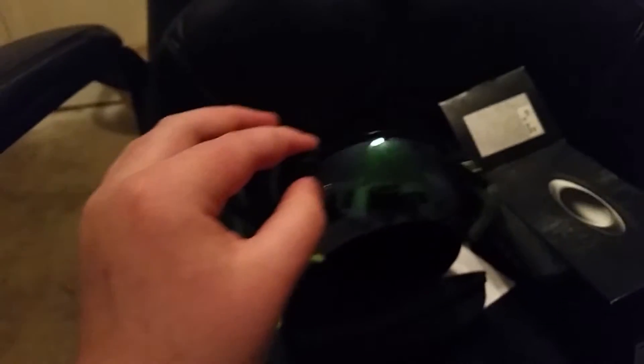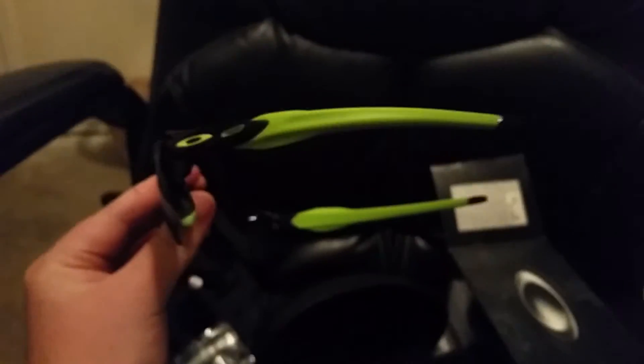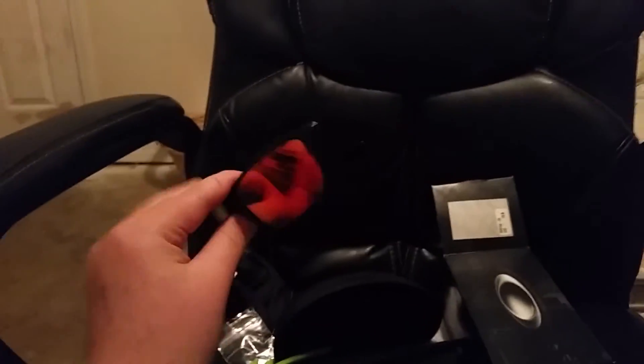I would suggest these. I think they retail around $210 to $230, I'm not sure exactly. I actually got mine with insurance at the eye place - where you get your eyes checked - so I got them for a lot cheaper. Same thing I did with my Oakley Fuel Cells that I got last year. I did an unboxing of those, you can check it out on my channel.